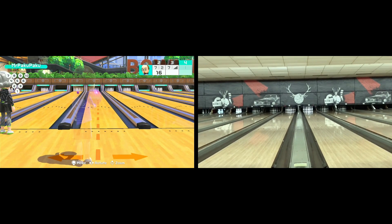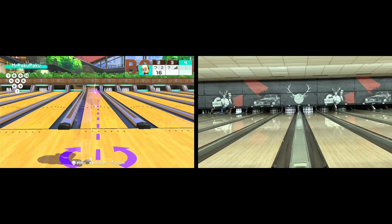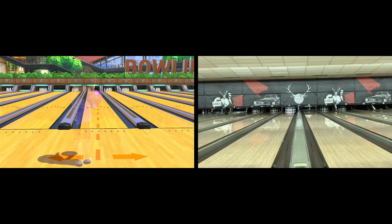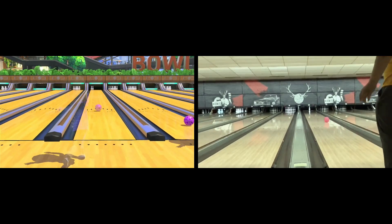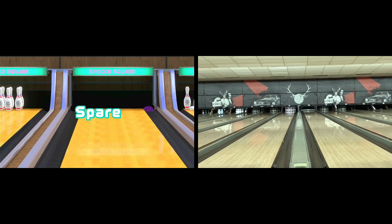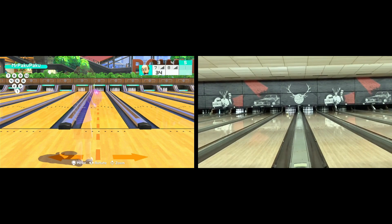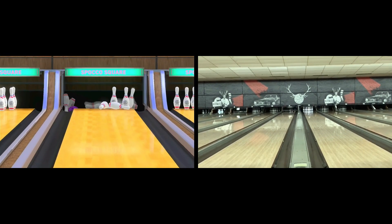But in this game in particular, it was pretty close to the way I bowled in real life. And fun fact — the video of me bowling and me playing Switch Sports was filmed on the same night. As you can see on the right, it's me bowling in real life and I'm not very consistent. The ball rolls differently each frame.